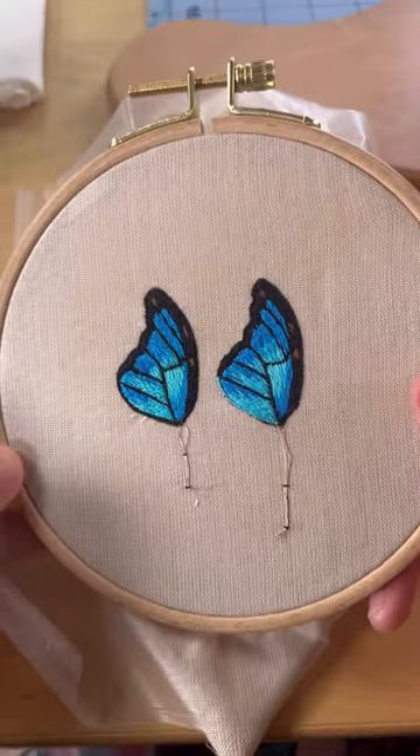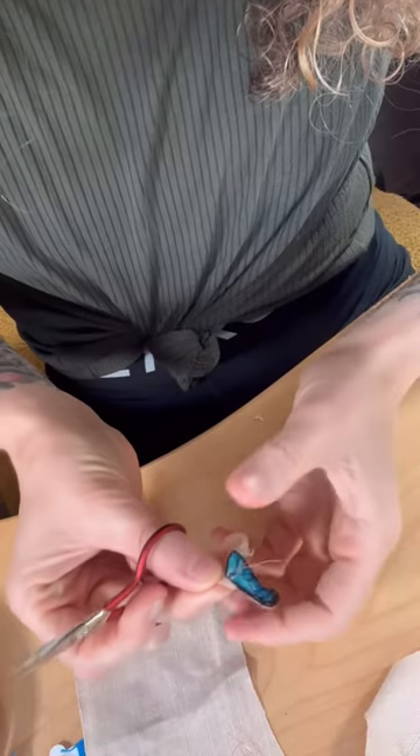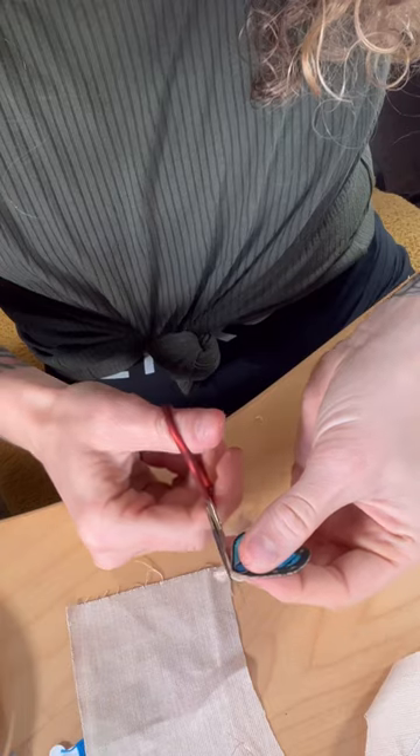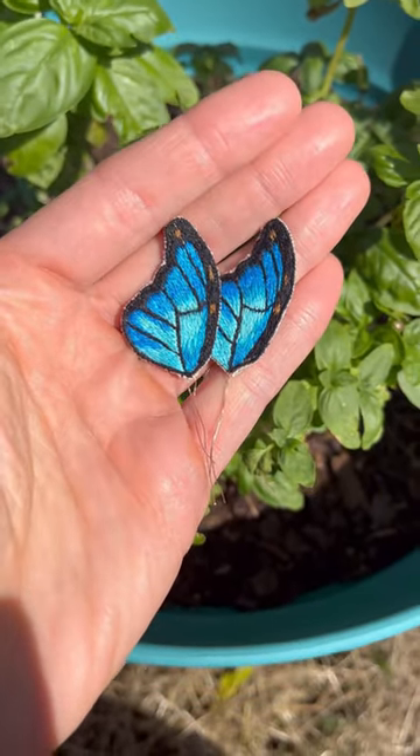This next part is the most nerve-wracking part but also the most exciting part, which is cutting out the shape out of the fabric. These wings will be part of a larger embroidery, so if you like what you see, follow along to see more.